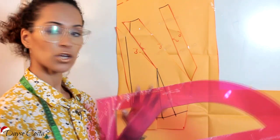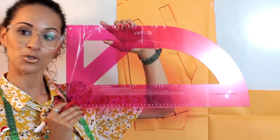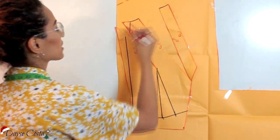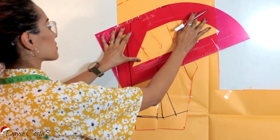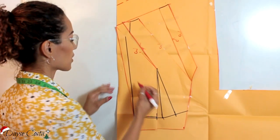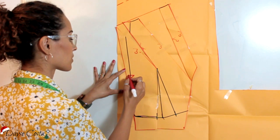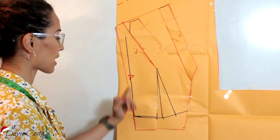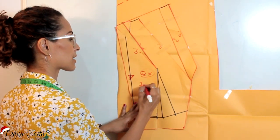No caso aqui eu vou usar a régua do meu novo kit de curvas pra mundial. Se você não conhece, eu vou deixar o link aí embaixo — a versão 2.0 do kit de curvas Daisy Costa. E vou fazer uma harmonia aqui, porque isso aqui tem que ficar ligadinho. Vou ligar de uma ponta a outra. E pronto, gente. Aqui a parte da frente eu vou cortar aqui no fio reto. O meu fio reto tá aqui, onde eu risquei o molde base, e não aqui, porque aqui a gente inclinou. O fio reto tá aqui. Vou cortar essa peça duas vezes separado.